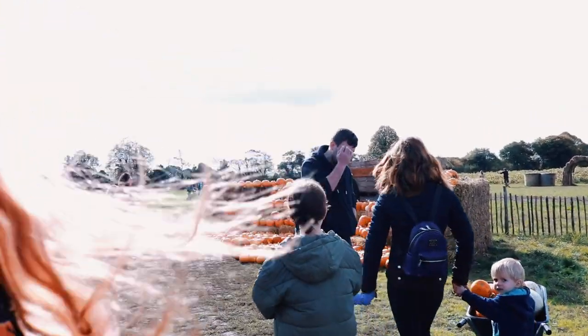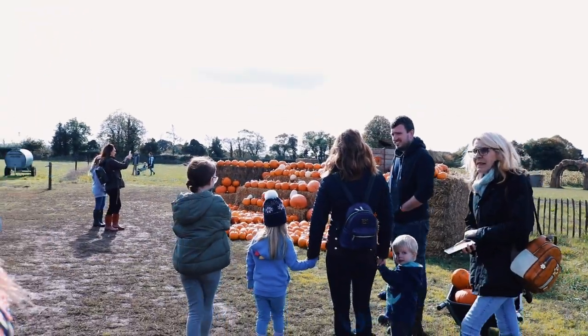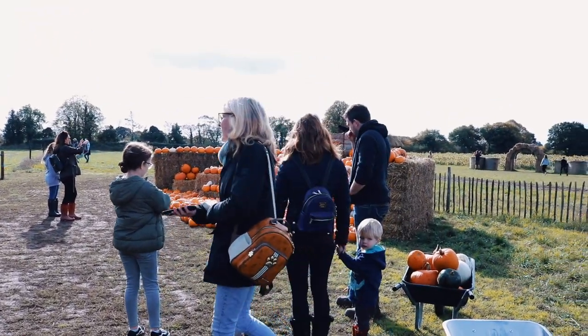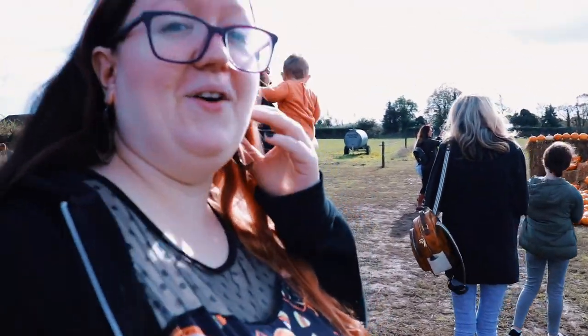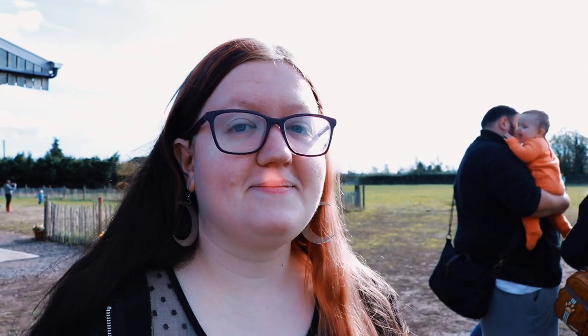How does one pick a pumpkin? Do you just pull it out? Are they even attached here? I don't know, I don't work here. We'll cross that bridge when we come to it. How are you feeling? Excited! You know, I've never been pumpkin picking before. Ever, ever, ever? Wow. I have — yes, one time though, and it was a few years ago.